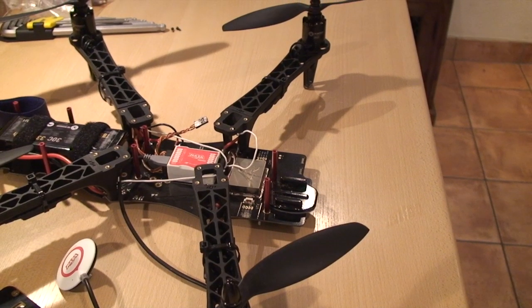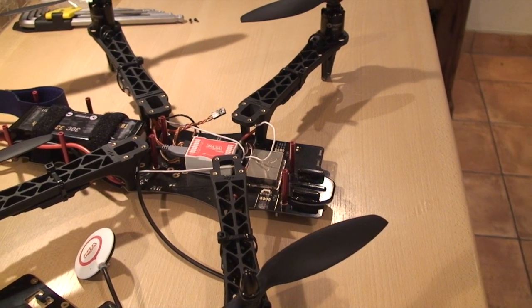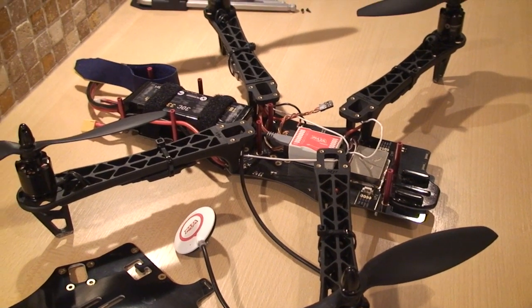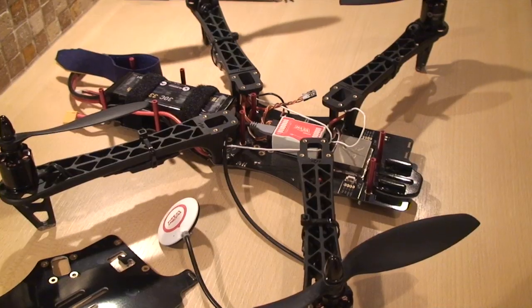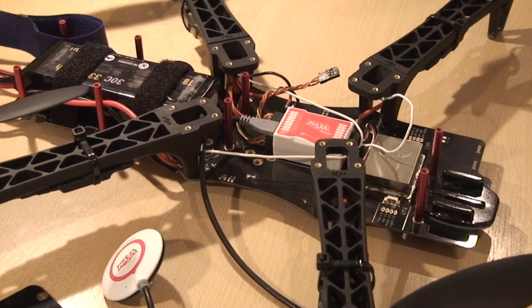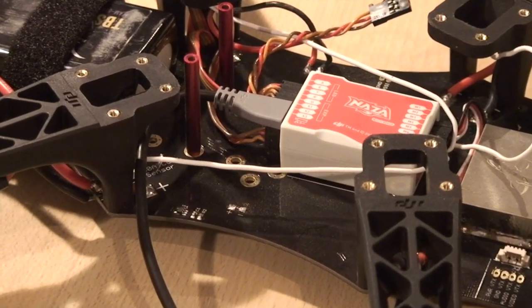I just wanted to put a quick video together about the TBS Discovery and some of the lessons learned during the build. There are some great videos on YouTube giving instructions on how to build this quadcopter. The official Team Black Sheep video was really helpful but maybe a bit quick in parts for the novice. I'll put a few points together here on the bits I found difficult.